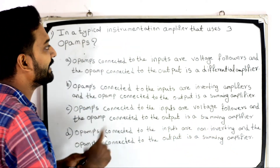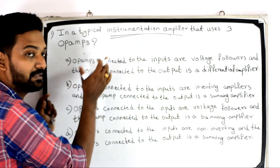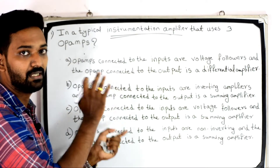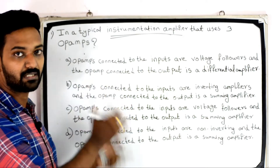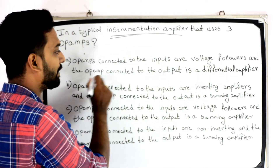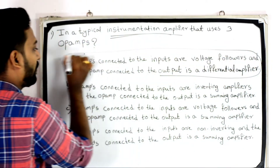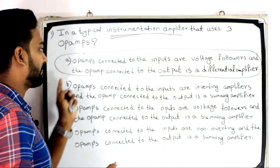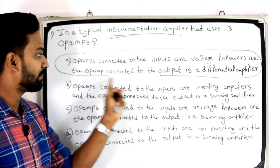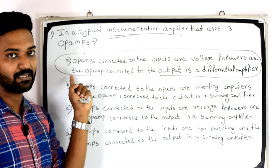In a typical instrumentation amplifier that uses three op-amps, the correct answer is Option A: op-amps connected to the inputs are voltage followers and the op-amp connected to the output is a differential amplifier.